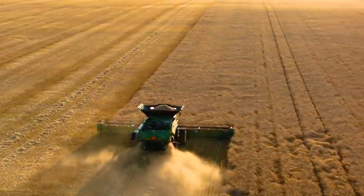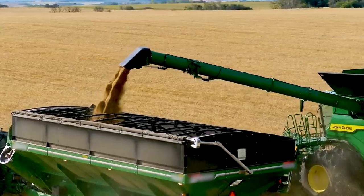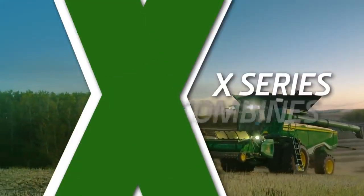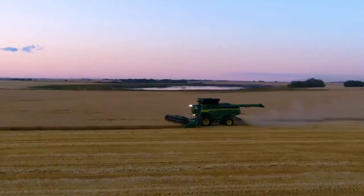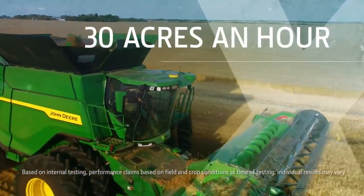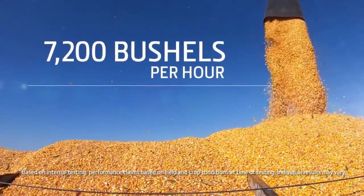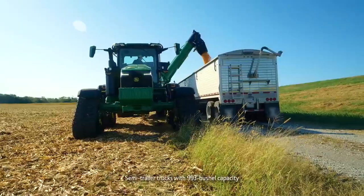With the new X-Series Combines, we're redefining what's possible in harvesting capacity and efficiency. In wheat, the X9 1100 can harvest up to 30 acres an hour. And in high-yielding corn, it can harvest up to 7,200 bushels per hour, which is more than enough to fill seven trucks per hour.